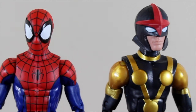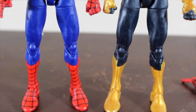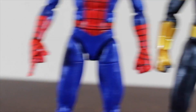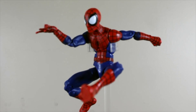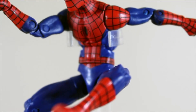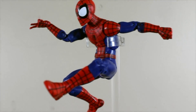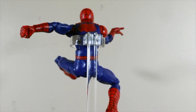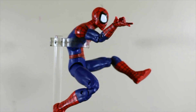Here he is next to Nova — they're almost the same height. This is the kid or teenager version. You can see it's basically the same mold, they just reused it with a different hand. If you do stop-motion, this action figure is really going to work great, and it can hold really great poses.